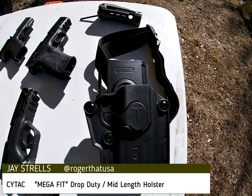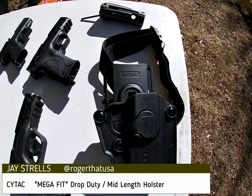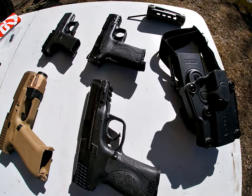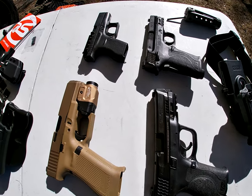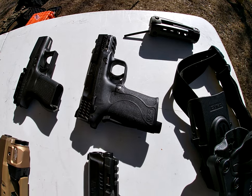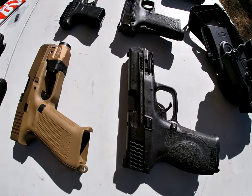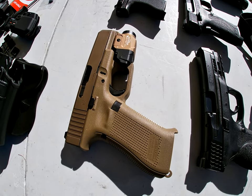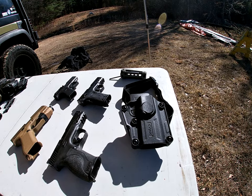Here's the CyTac mid-drop duty holster, supposed to fit universally to many weapons. They do have a list of those weapons on their website and on Amazon. We've got a Glock 42 380, Smith & Wesson EZ Shield 380, Smith & Wesson M&P 40, and a Glock 19x with a light — but we'll be disengaging the light. Let's see if they all fit.